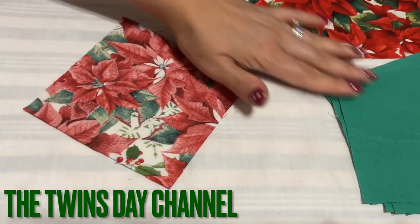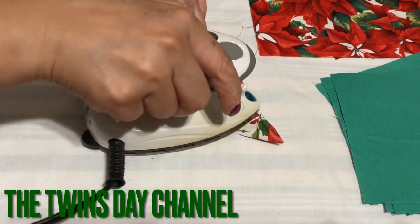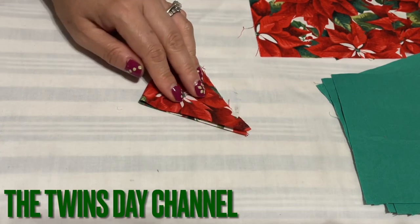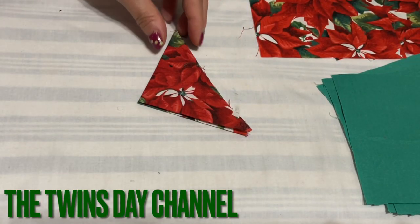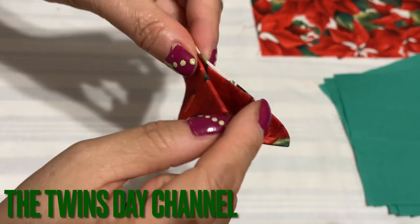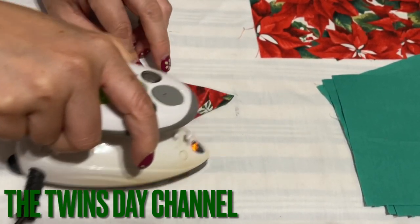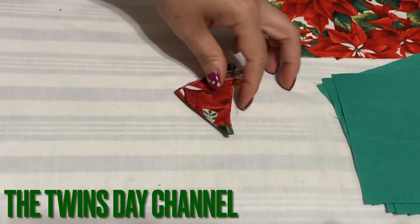Now put that aside. With the square right here, I'm going to show you one and then you do the rest of the 11. You're going to fold it in half, then iron it. After that, fold it again, make sure everything lines up, and iron it. Then fold it one more time — this is the fold and this is all the open fold. Iron about half an inch right here at the open fold. Don't iron the whole thing, just right here. Then go ahead and make the other 11.